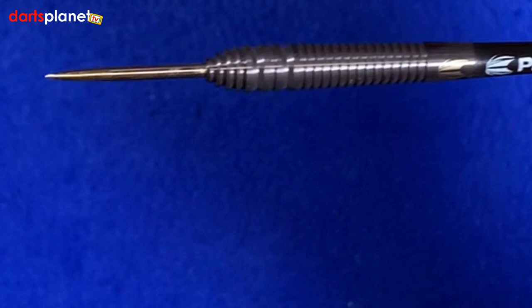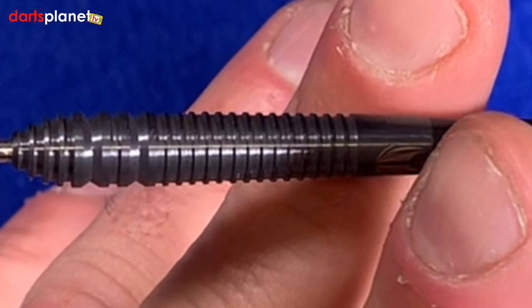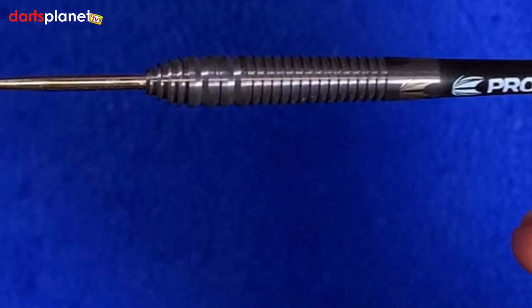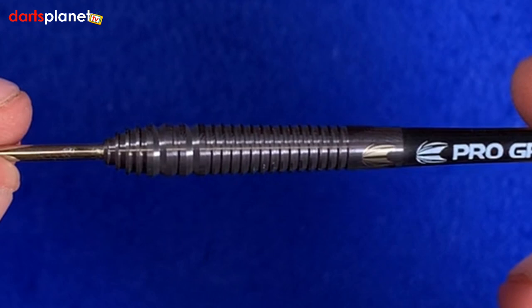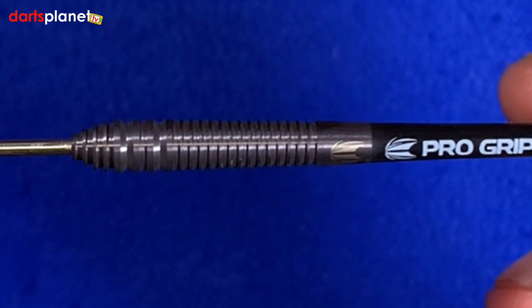What you might notice is that the barrel actually tapers out wider and wider as you work your way down before it then tapers back down to the point. This dart was designed in collaboration — Lorraine worked with Target to design it to her specifications, how she likes it. So if you've watched her throw and think you throw darts a little bit like her, then these could be the ones for you.